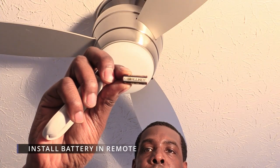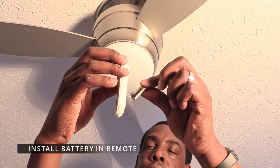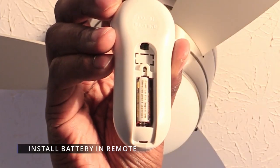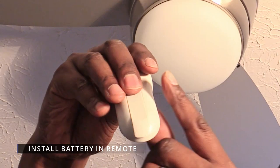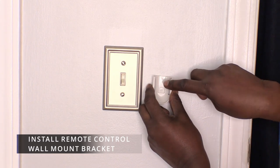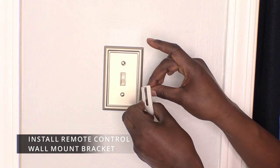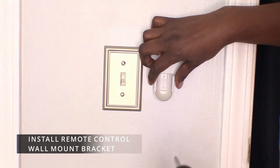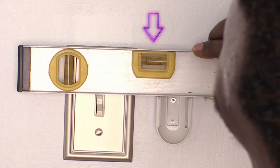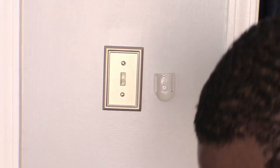The Maison fan comes with its own battery for the remote. It also has a harness that you can attach to the light switch on the wall. Place the screw in the top hole and drill it into the wall. Make sure the bracket is level, then drill in the second screw and place the remote in the bracket.